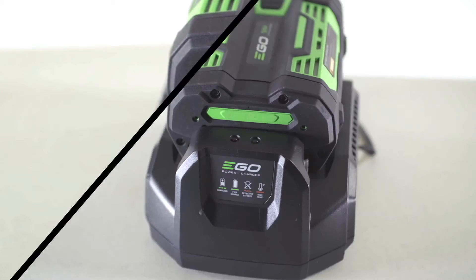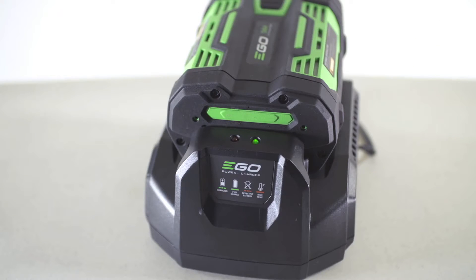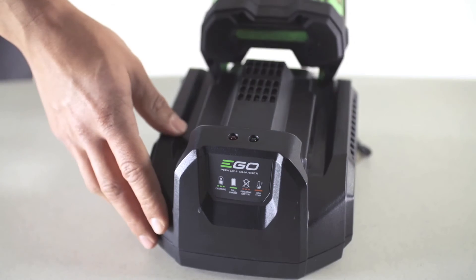Finally, if the charger displays intermittent quick flashing of the green light, the battery is performing self-maintenance or is in sleep mode. Reinstall the battery on the charger to recharge it fully.